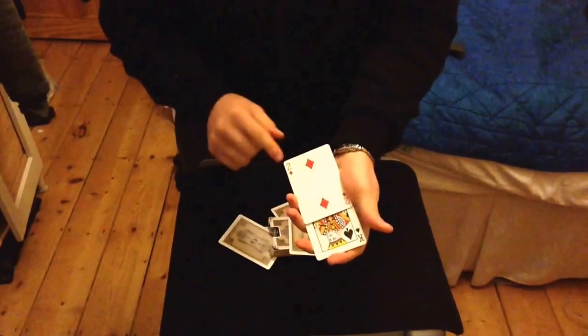So that's going to leave three twos utilized for this effect, and it's going to leave the two of diamonds here with the three kings.